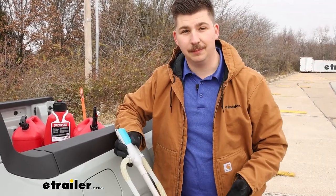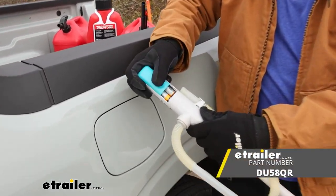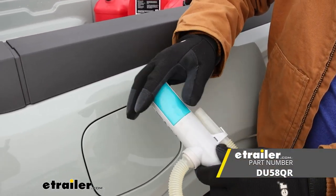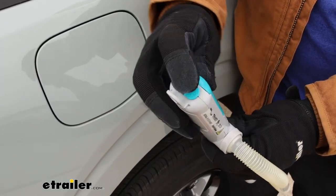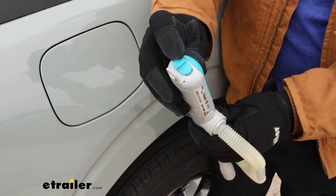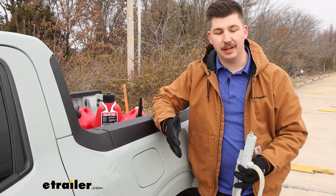It's going to be powered by two AA batteries at the top. It doesn't include them, but if you need to pick them up, you can get them here at E-Trailer. It's got a control switch at the top for on and off. There is no auto shutoff for this version, so just keep an eye on it and make sure you're monitoring it.